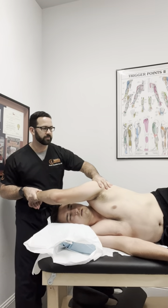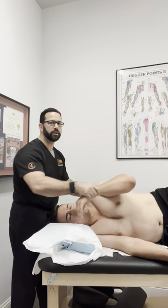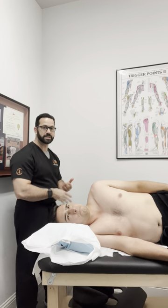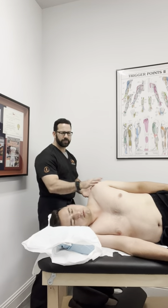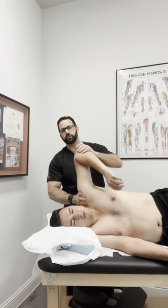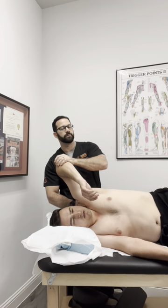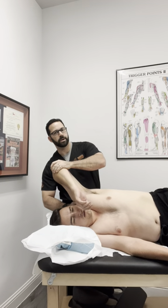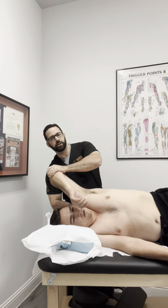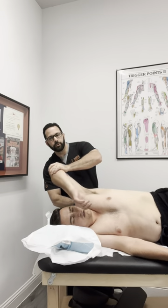Do that again and relax. Depending on how much restriction I feel in a respective motion, it might depend on whether I do a full three-cycle series of myofascial release and muscle energy — if I barely feel anything, then maybe I'll just do one. Coming up to abduction, same kind of thing: push down and relax, take it to that new barrier, work on that capsule, trying to stretch it a little bit more. Again, long lever, short lever.